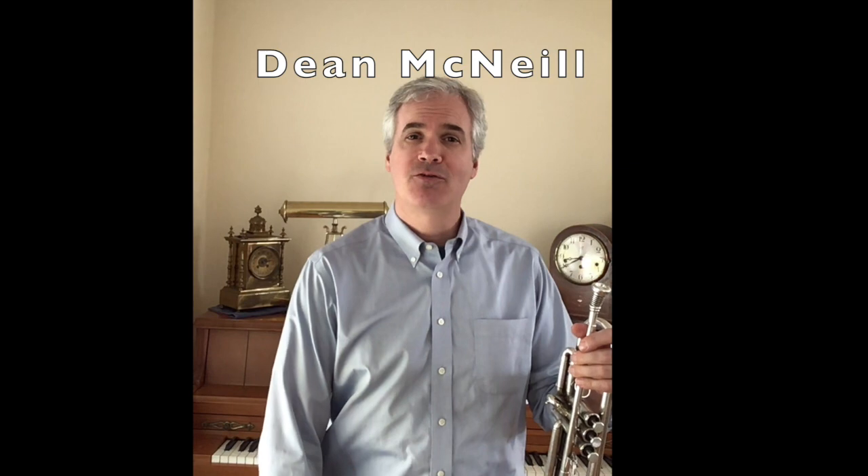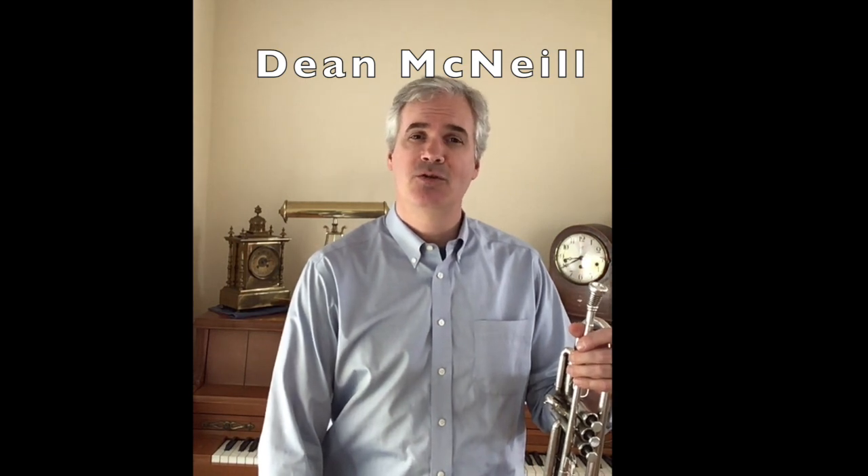My name is Dean McNeil and I play the trumpet. I play the trumpet in the Saskatoon Jazz Orchestra, in the Saskatoon Symphony Orchestra, and I teach brass and jazz related courses at the University of Saskatchewan.